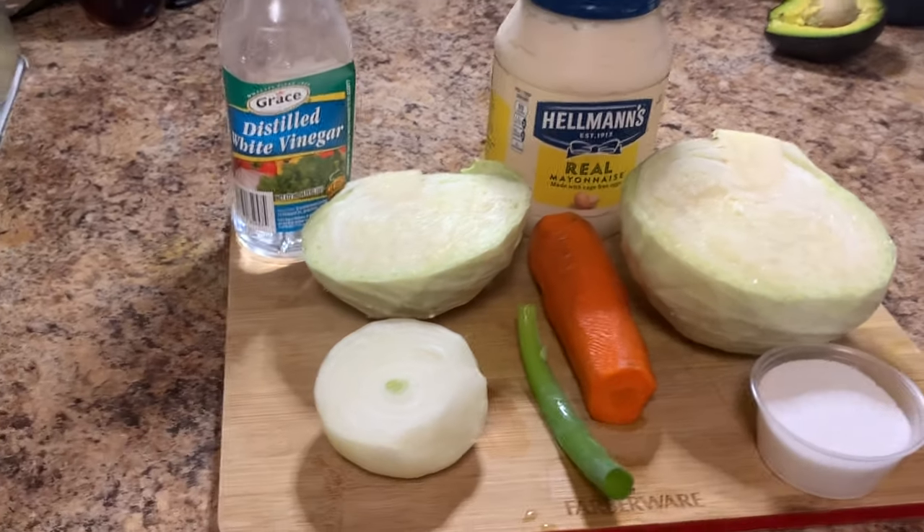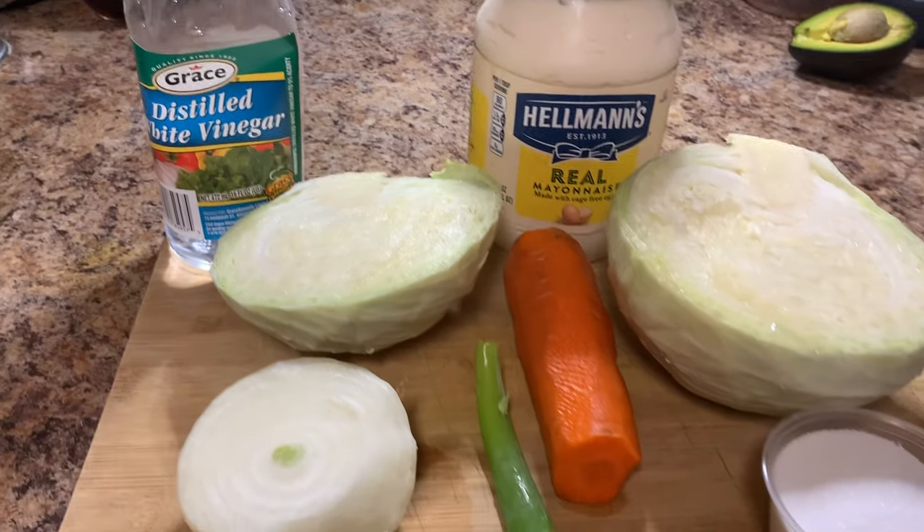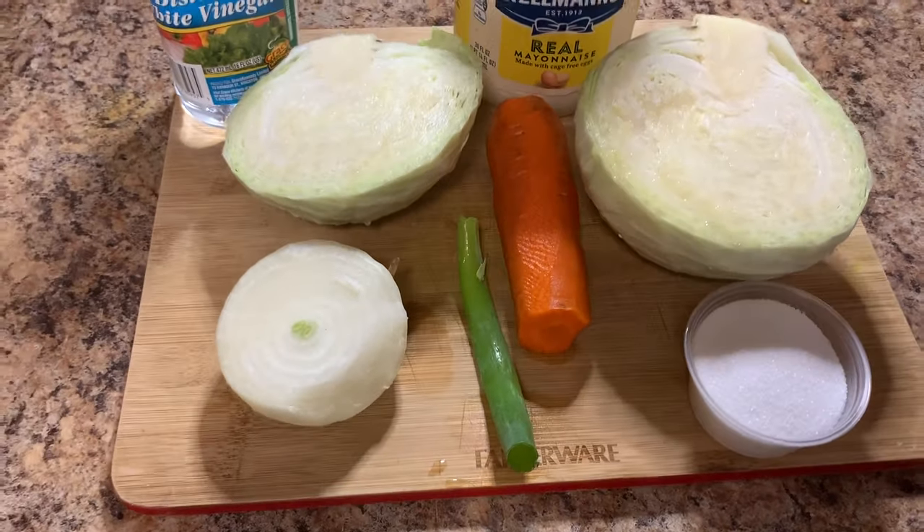Quarter cup sugar, and you can always add and adjust to taste. Some people like it a little bit on the sweeter side, some people prefer it a little tart. You also need about a quarter cup of vinegar.